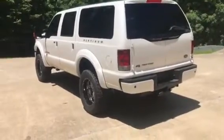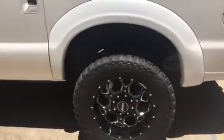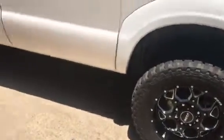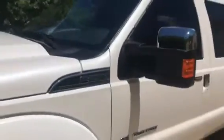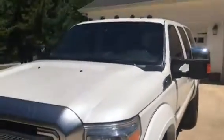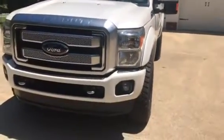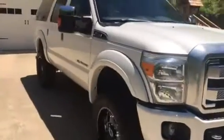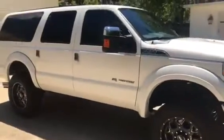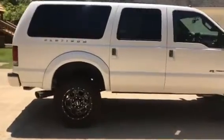It's got a leveling kit, 35x1250 Mickey Thompson's on some Sota off-road wheels. Got the towing mirrors — all those are power. Got the smoked towing lights, platinum grille, painted bumper — that's all factory, this was a platinum. Did the DPF delete with a tuner.